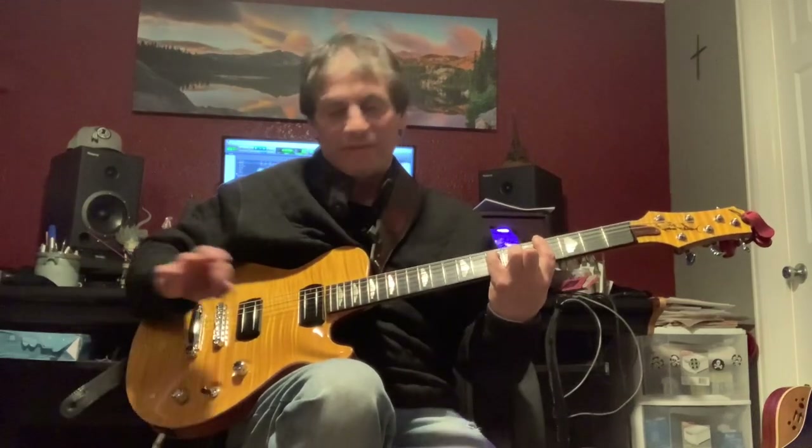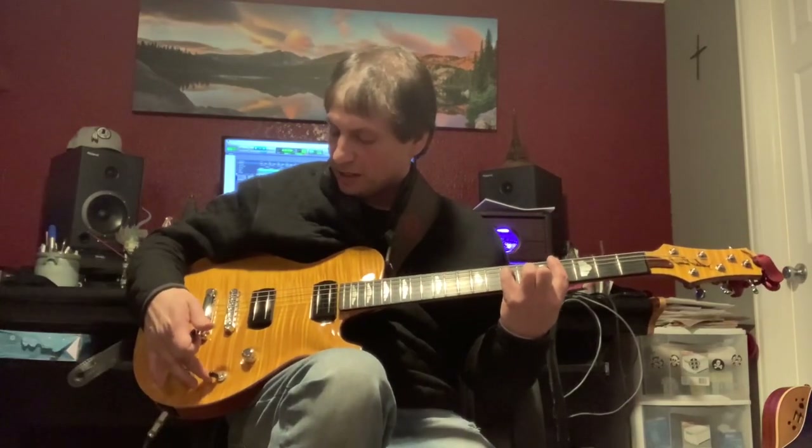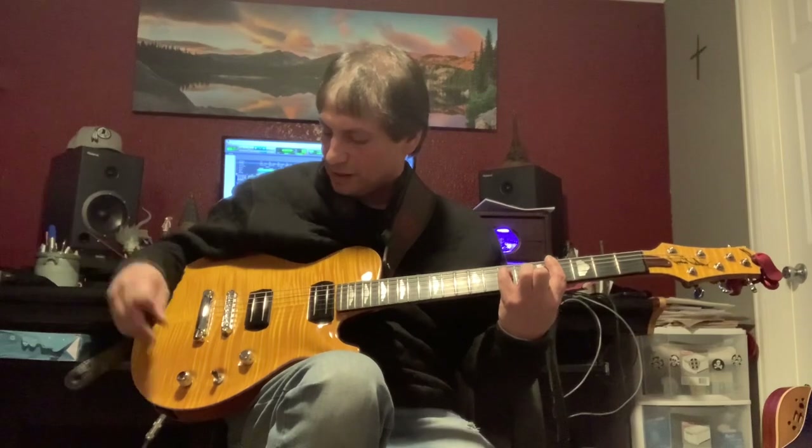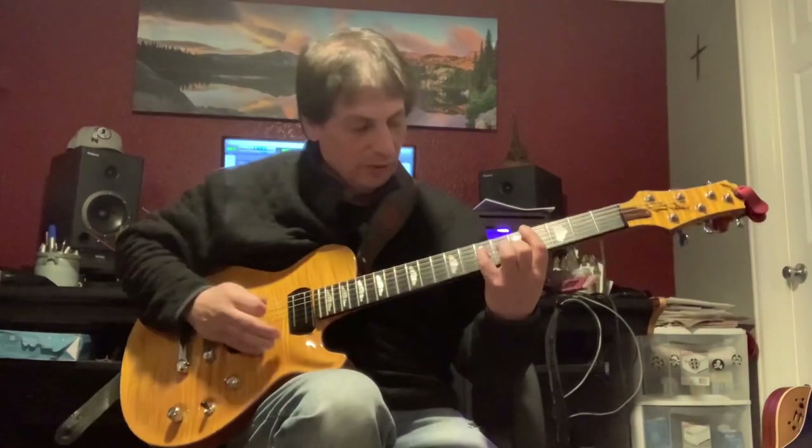So you can hear every position is amazing. Let's go to the middle position on the toggle — so that's both pickups — but we have the bridge pickup in single coil mode and the neck is in humbucker mode.